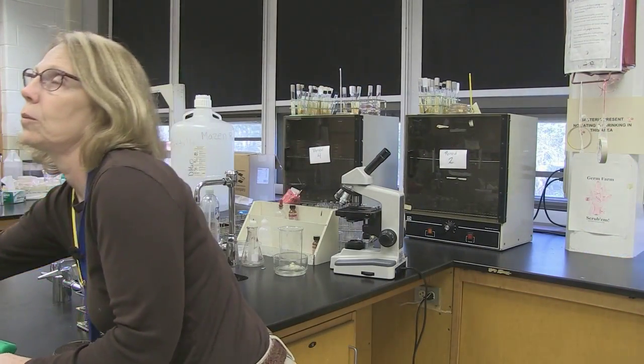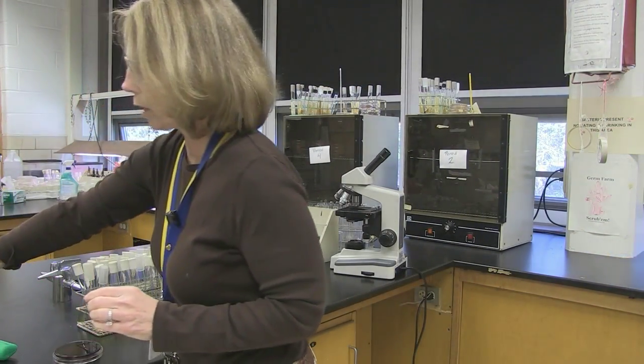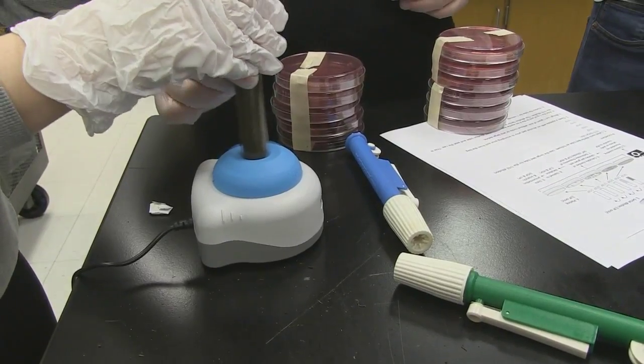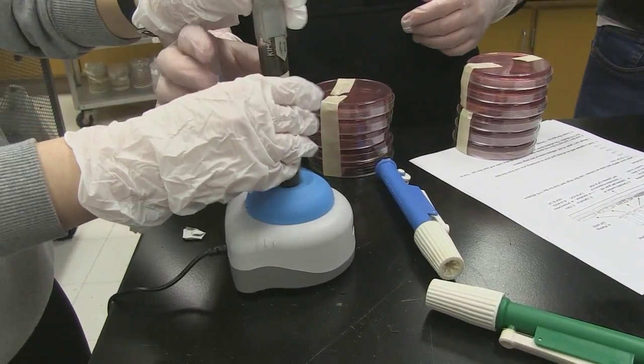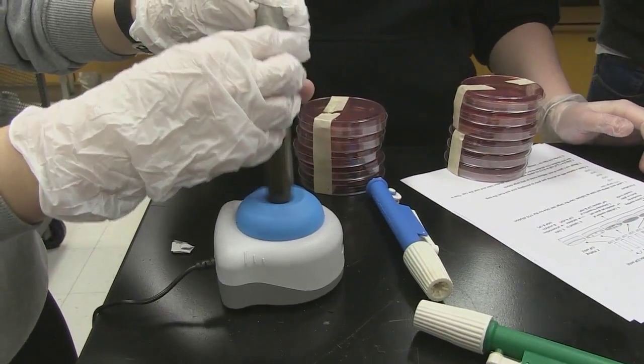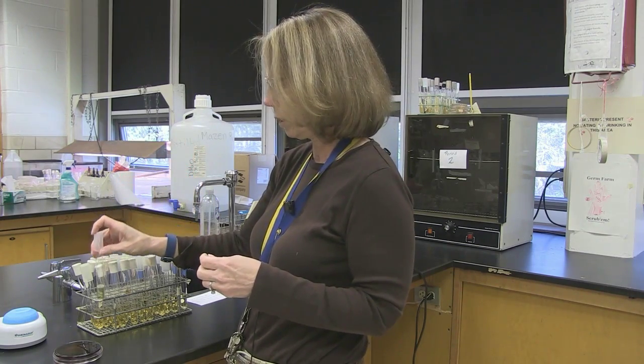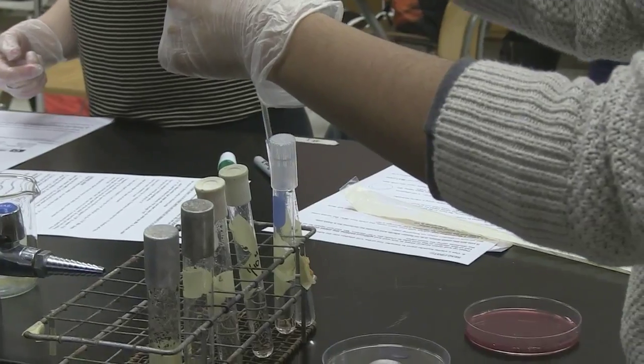One of the other fun things that people like to use is a vortex. The samples have to be mixed well so that all the bacteria are evenly distributed throughout the tube. After the bacteria is put into the tube, it is placed on the vortex, which basically mixes it — it's like an automatic mixer, because our tubes do not have screw tops and can't just be turned upside down.